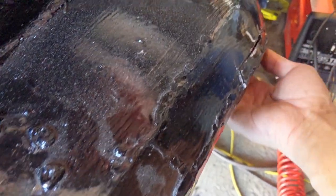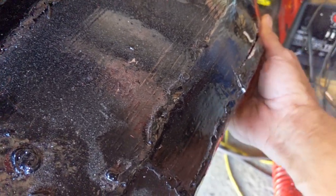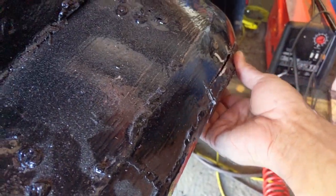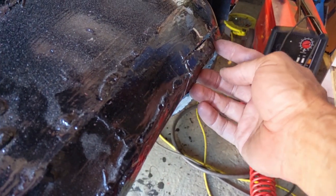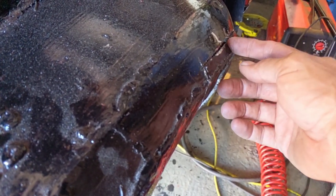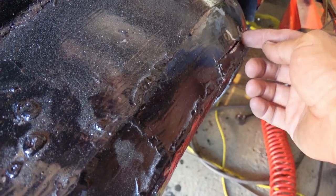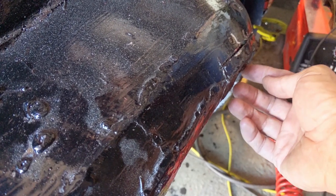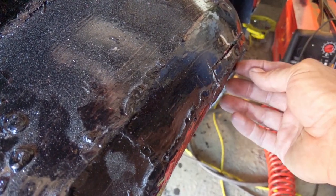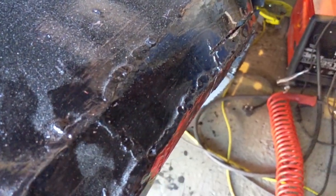It needs to come down about a centimeter, which is quite a lot, so there's going to be quite an overlap. I think what I'll do is cut a bit off one of these — it's easier to do it here and add metal than the other way around. So I'm going to cut a bit off, bend it in place, and then try to weld the piece across.